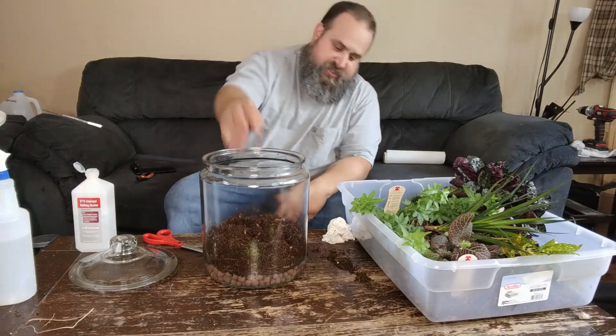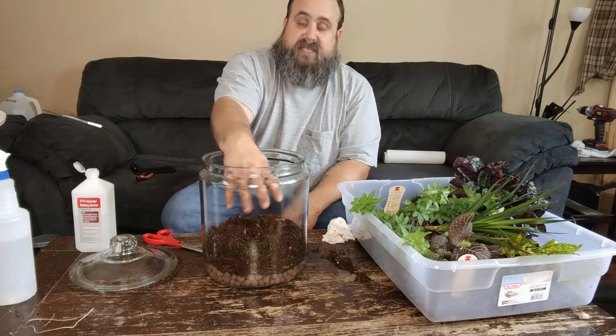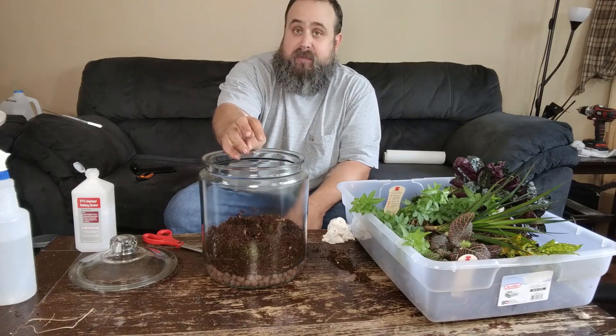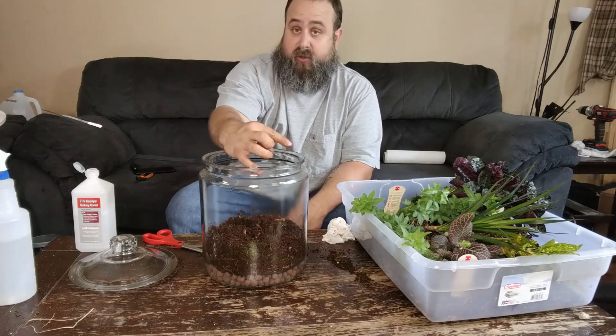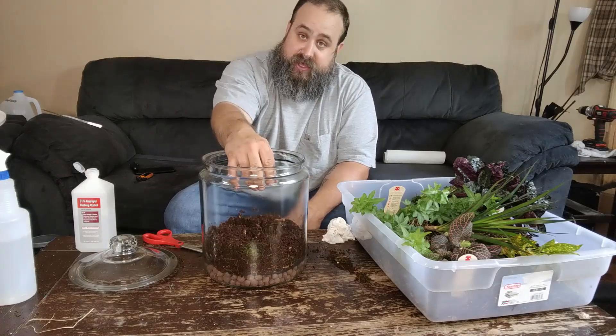Now we've got a good two inches — roughly two to two and a half inches — of substrate. That's about perfect, that's what you want. At this point, if you're going to put any hardscape in — hardscape being rocks, wood, any kind of decoration pieces that isn't soil or plants — now's the time to do that.